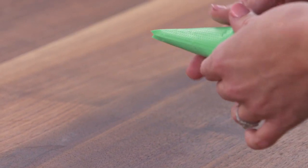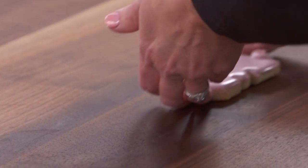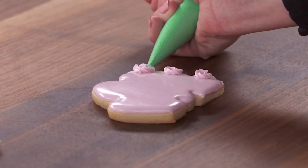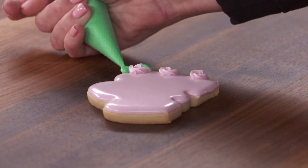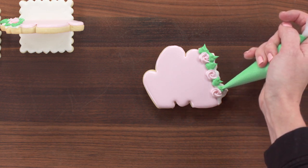Then I'm going to turn my bag over and push it so that tip of the V is now in the center. Keeping that tip flat, I'll push until we have a beautiful little leaf on the cookie. You just squeeze and then release pressure to get the tip of your leaf. And you can add these adorable leaves to your rosebuds.